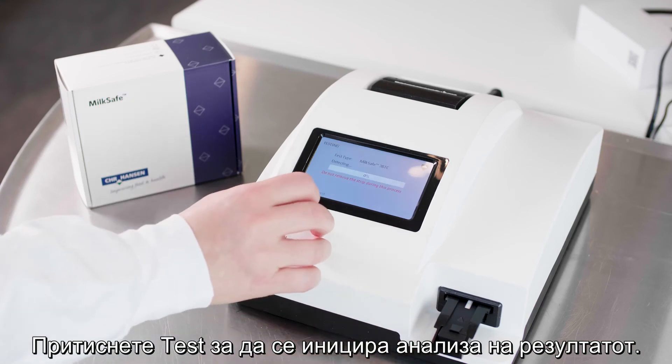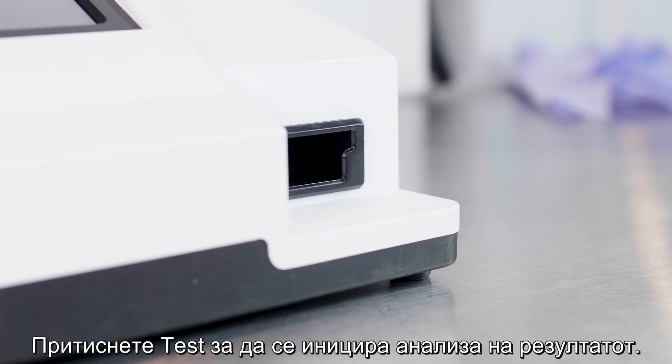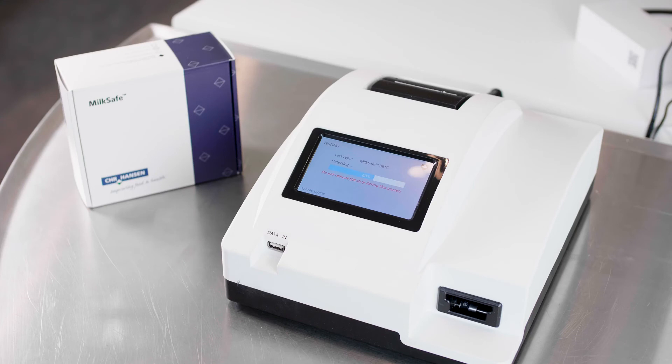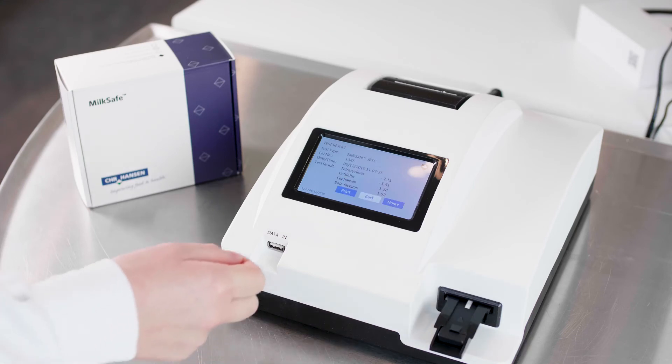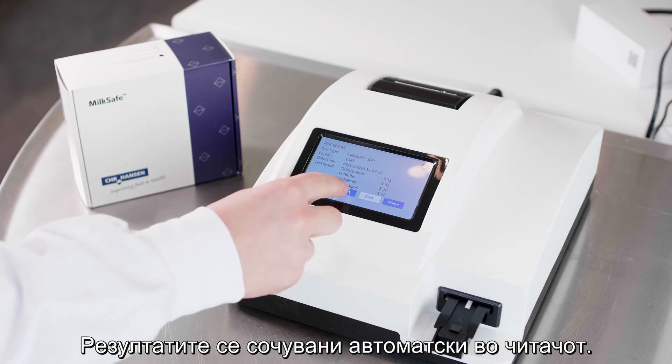Press Test to initiate the analysis of the result. Now you can read the results. The results are automatically stored on the reader.